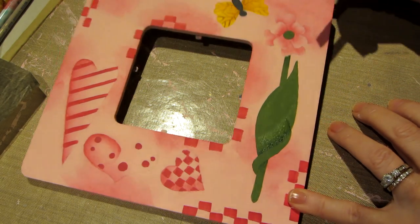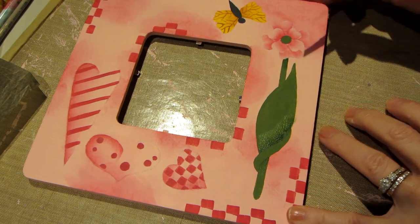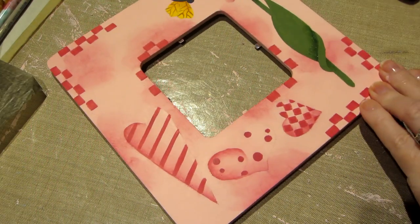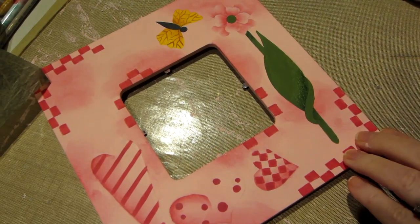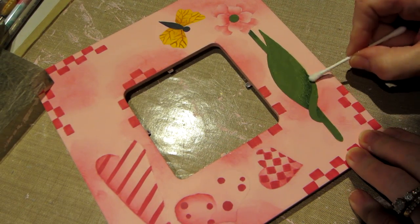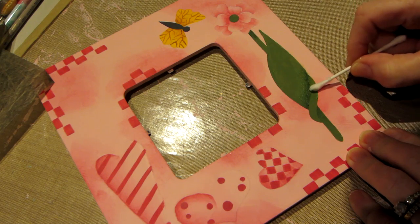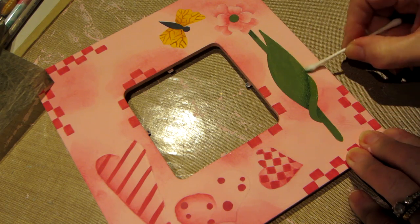I went off a little again at a weird angle, but I'm going to fix that. I'm going to take a Q-tip and just go up a little higher — the angle was a little off.